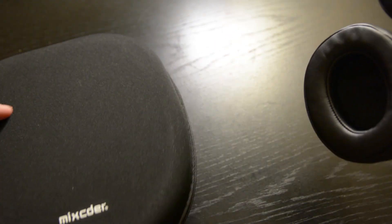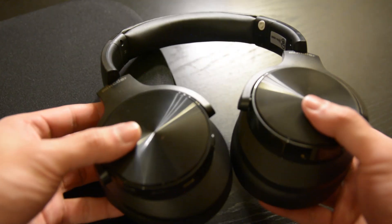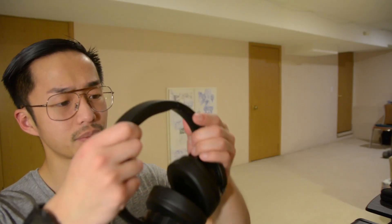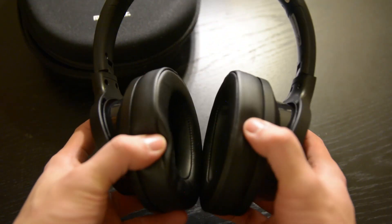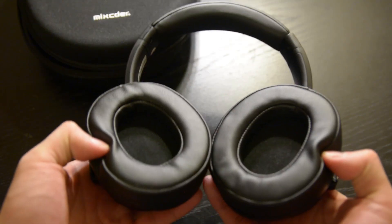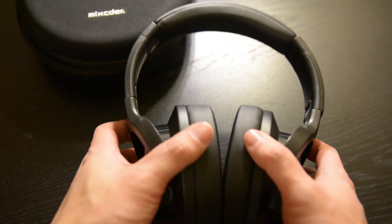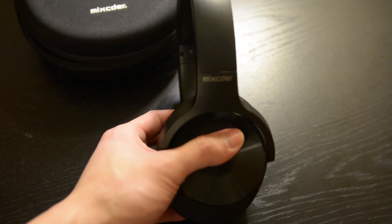It has a hard synthetic plastic construction with adjustable head straps, which are a little clunky. The headphones themselves don't bend, which I'm actually glad about because the ones that bend give more room to snap. They also have the ability to swivel, so you can put them on your head and swivel them inward so they can rest flat. Out of all the Amazon headphones I've purchased, these are the most stylish.